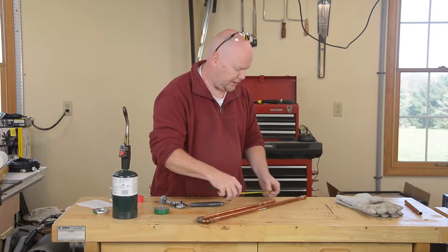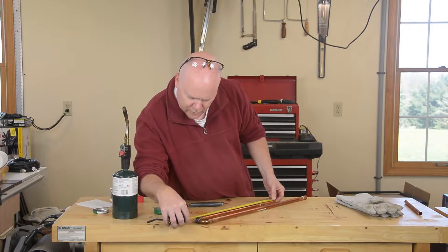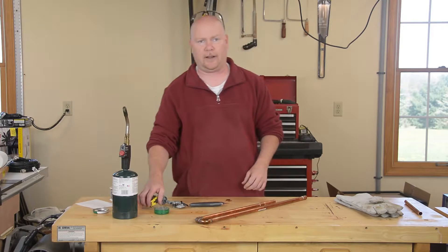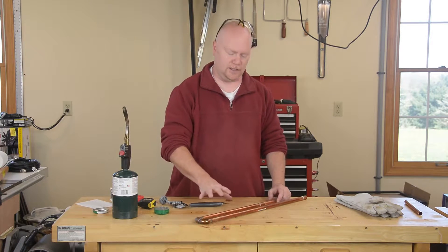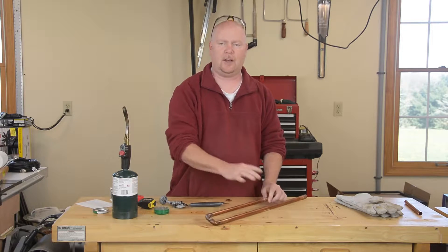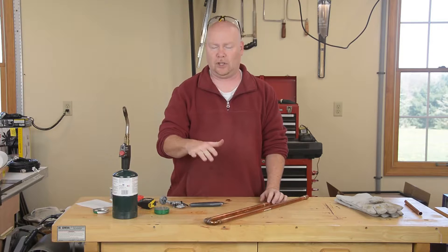Here's the rest of my quarter-wave matching stub. If I slide that in there and bottom it out, I should have 49.1 centimeters on this leg. I'll be able to make this leg a little bit longer by sliding this thing out if I need to, which will tune the antenna down lower.